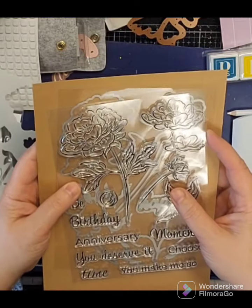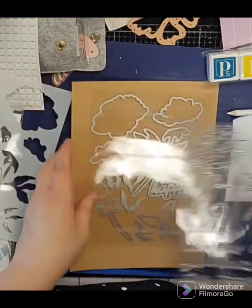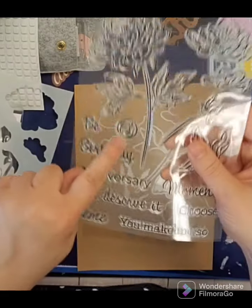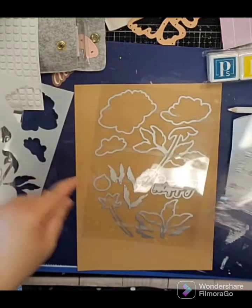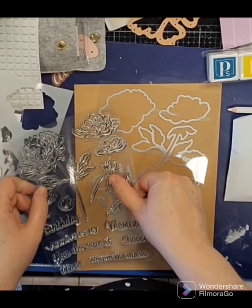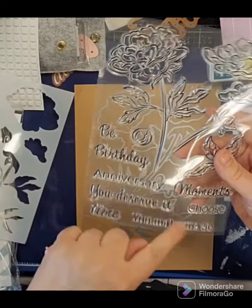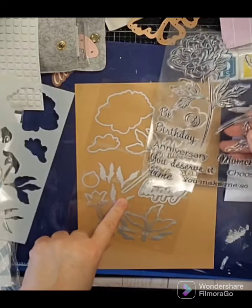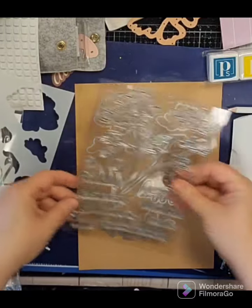These fit on here — the stem, the word 'happy,' lots of little filler leaves, this bud here goes on there. And then: birthday, anniversary, deserve it, time, you make me so, moments, and choose. So you can put 'be happy' with that, or 'happy anniversary,' or things like that.